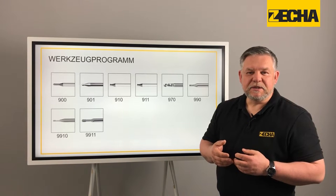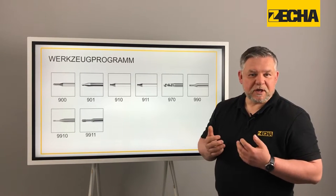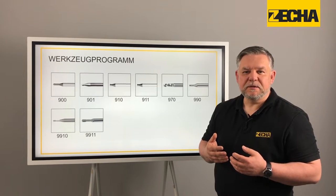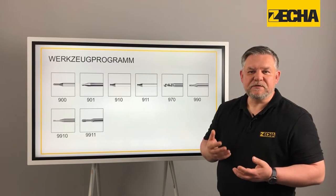Moreover, the 9911 series offers internal and shaft cooling to provide an even better temperature management at the tool contact points. A comprehensive dressing system rounds off the features of the grinding pins.